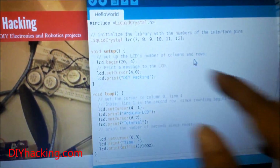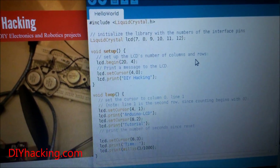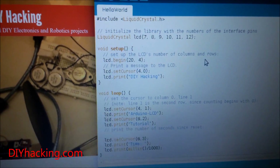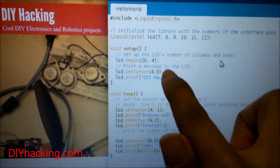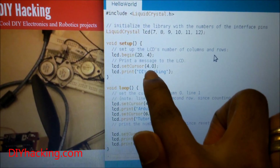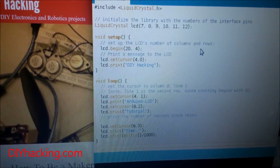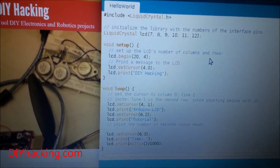We have the begin function for initializing the LCD — since I'm using a 20x4 character LCD, it says 20x4. Then there's the setCursor function, which allows you to set the cursor to your desired position so that whatever string you print, the first letter will be placed at that cursor position. For example, (4, 0) means the fifth column and first row, since indexing starts from zero.